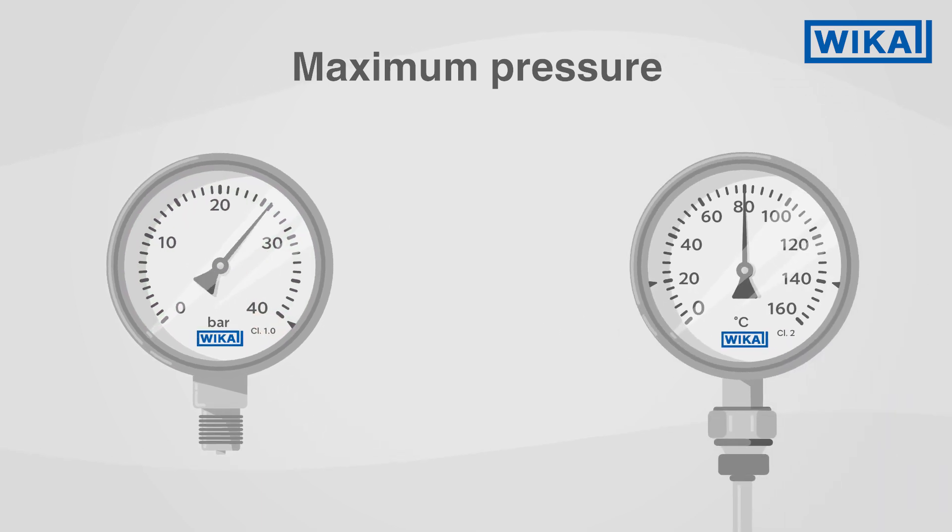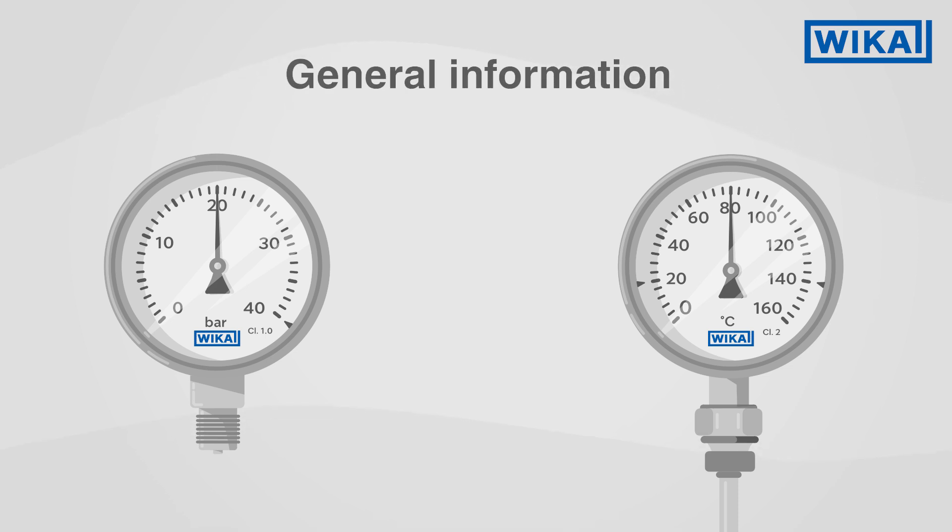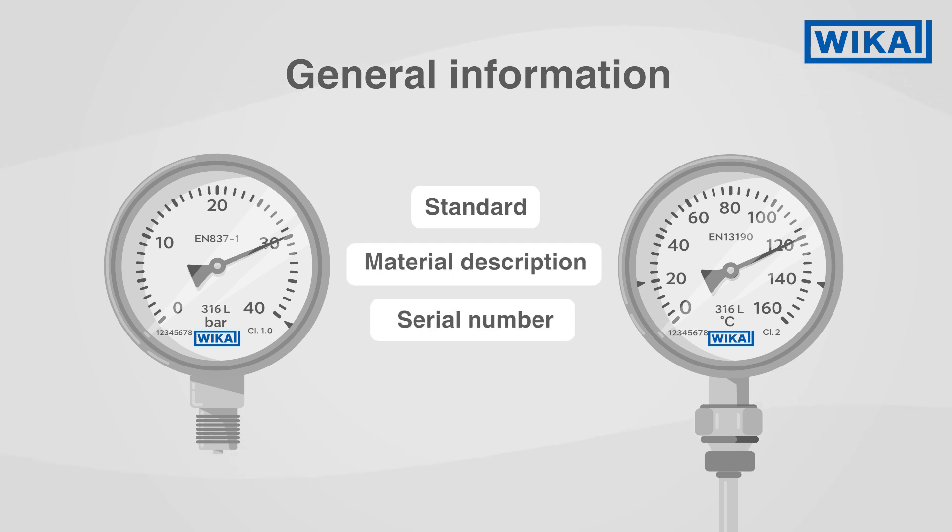It is not only information for reading that can be found on the dial, but also important general information, like the standard to which the measuring instrument has been built, the material description of the wetted parts, or the serial number.